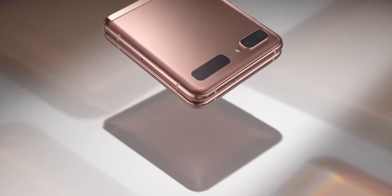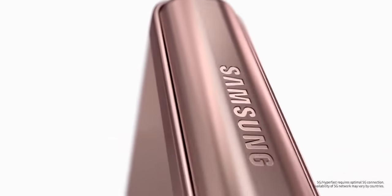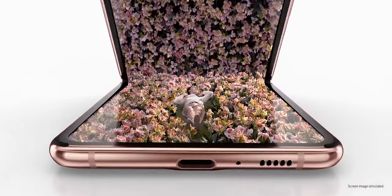It is going to launch around May or after July. The decision is still likely to be made sooner or later and it will be launched alongside the Galaxy Z Fold 3.